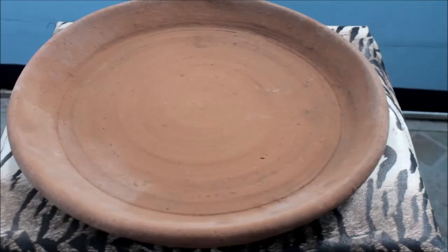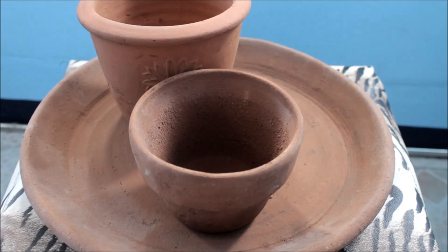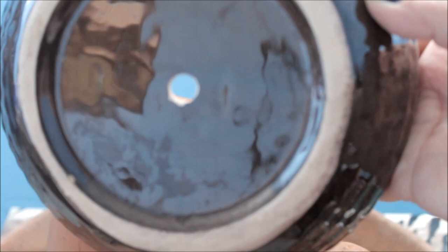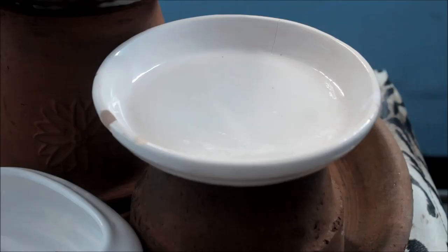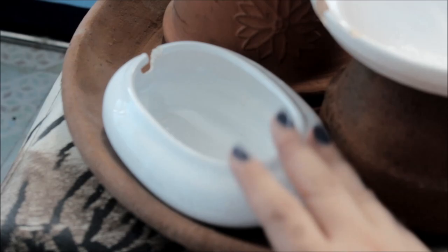Next, we'll be needing a 14.5-inch terracotta saucer — that's the saucer of a plant pot. This costs 50 pesos. Next is a 6.5-inch terracotta pot and a 5.5-inch terracotta pot — those cost 20 pesos and 15 pesos respectively. Next, we'll be needing a 5.25-inch bottom ceramic bowl — measure the bottom, it should be 5.5 inches. That one is 30 pesos. And lastly, a 3-inch bottom ceramic bowl, which is 15 pesos.